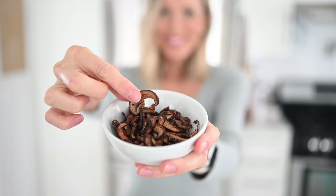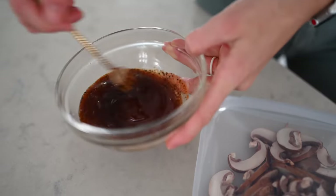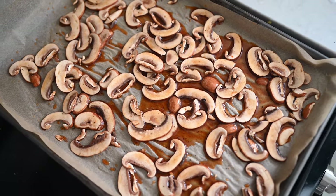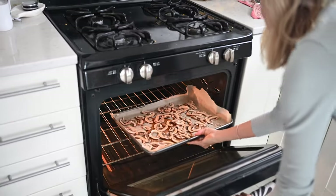Recipe number one is our salty satisfier. We are going to be making some mushroom jerky. You're just going to need a couple of simple sauce ingredients to marinate your mushrooms in, and then we're going to either pop them in a dehydrator or in the oven and let them go to town.